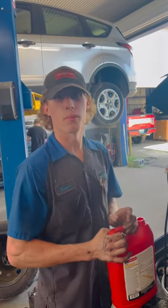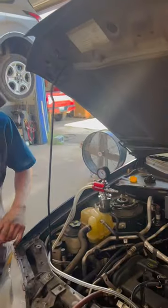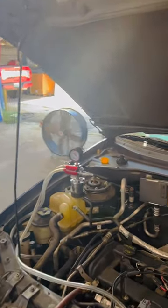All right guys, I want to show y'all real quick how to properly fill a cooling system using a vacuum filler. Here we have a vacuum filler. This is made by Snap-on. There are a lot of different brands, a lot cheaper than Snap-on. This is what I have.